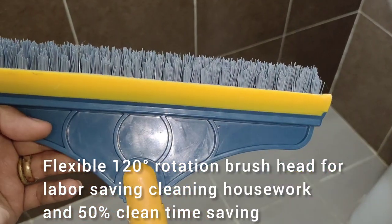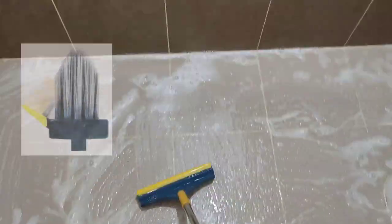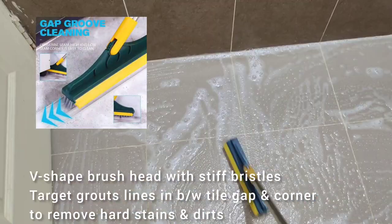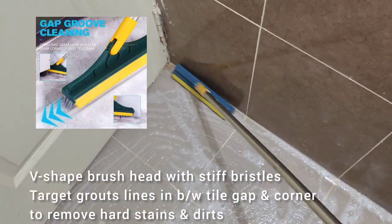Turnover is easy handling. This brush is special. This V-shaped brush will benefit from cleaning. In the gap between two tiles, we can clean all the edges easily.